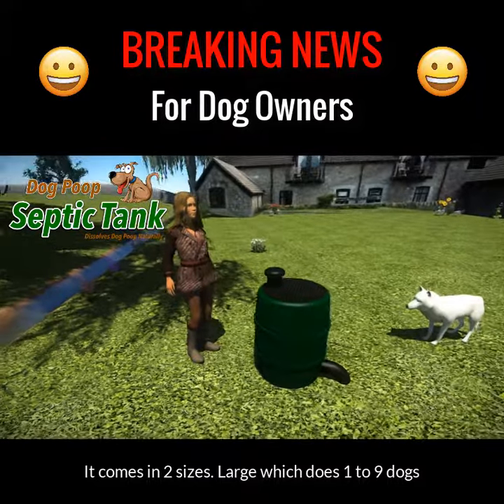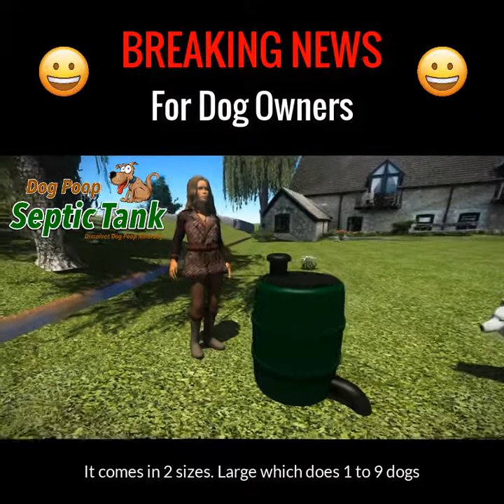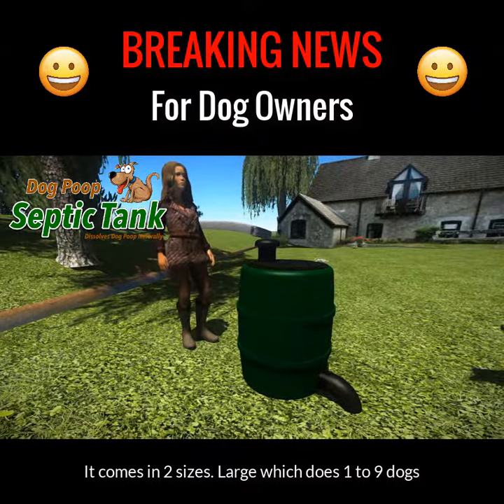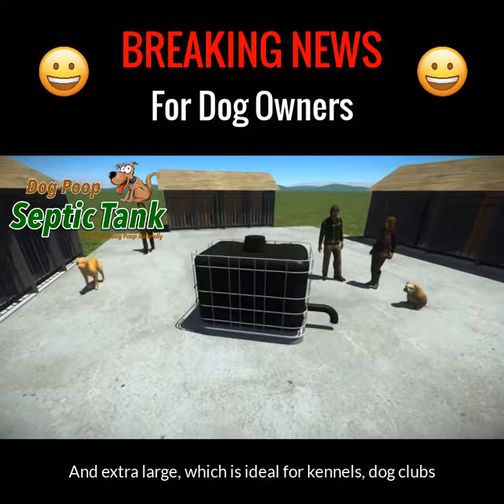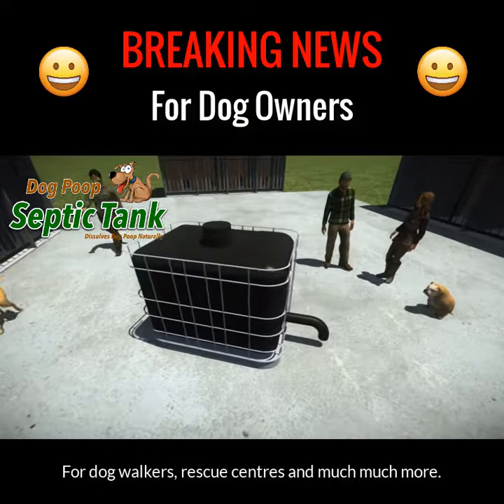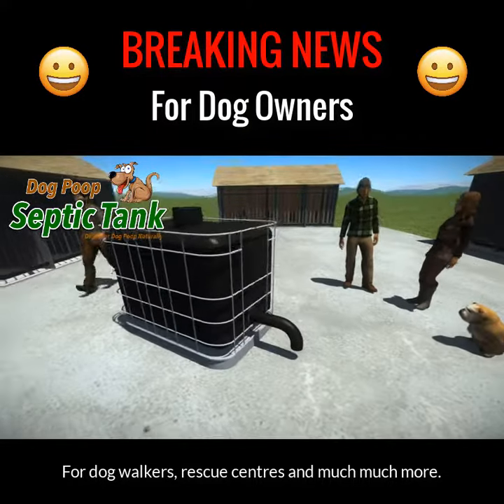It comes in two sizes: large, which does one to nine dogs, and extra large, which is ideal for kennels, dog clubs, dog walkers, rescue centers, and much, much more.